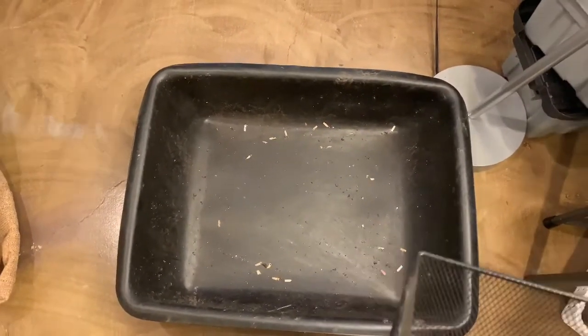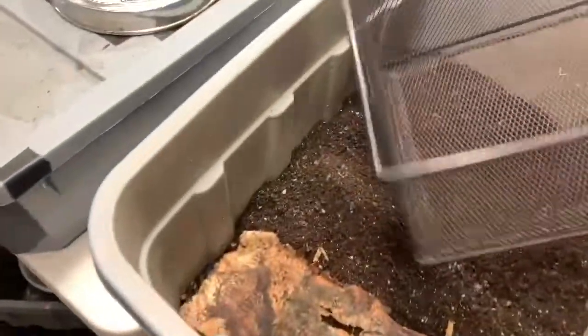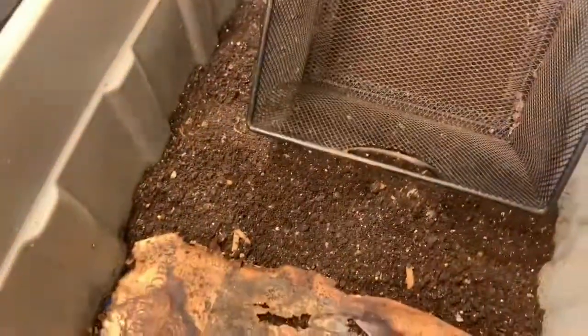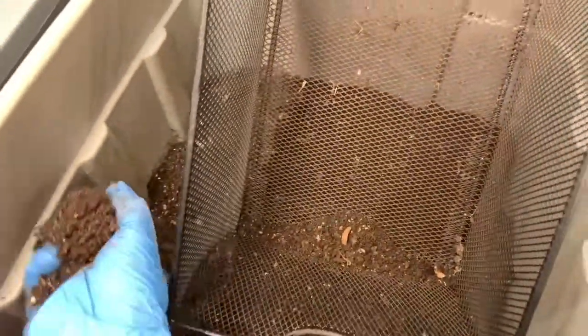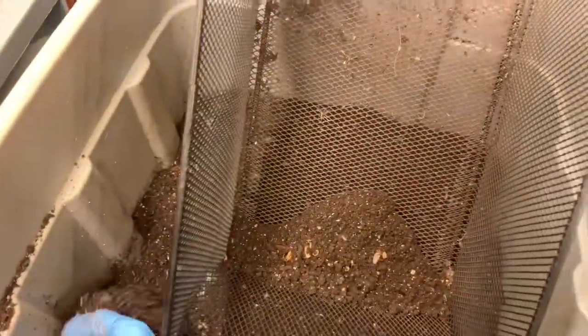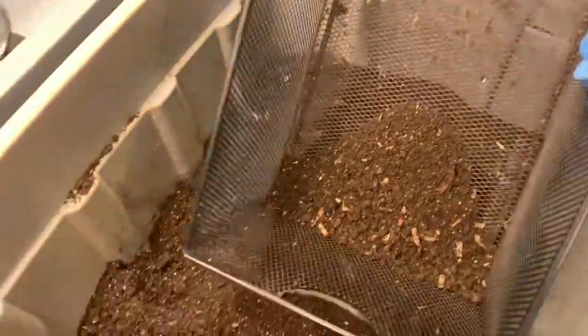I'm sure you've seen me do this before — normally I do it with two hands, but I'm just showing you what I'm going to do. I pile up the material and sift it out. If there are any worms, like right here, I take them out and put them in the cup, and just keep going. Let me come back and show you what we get in the baby bin.